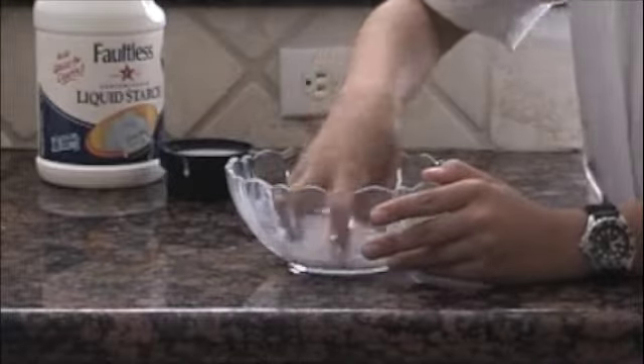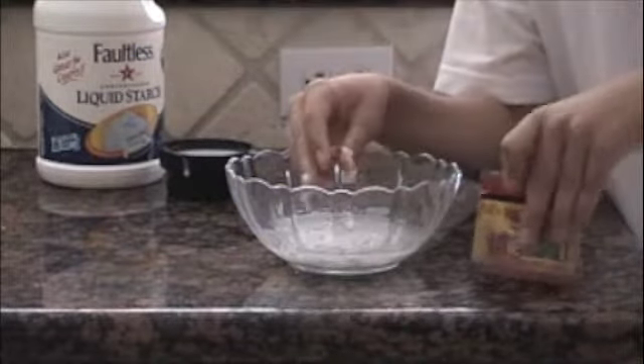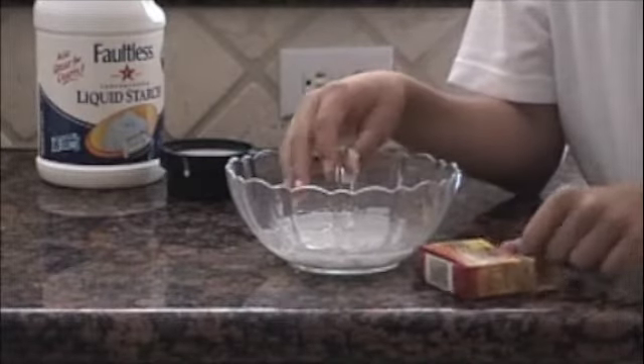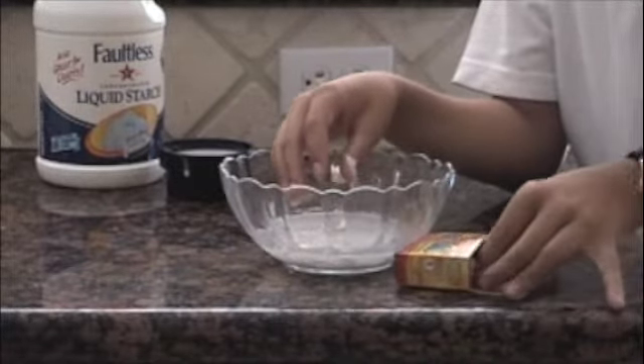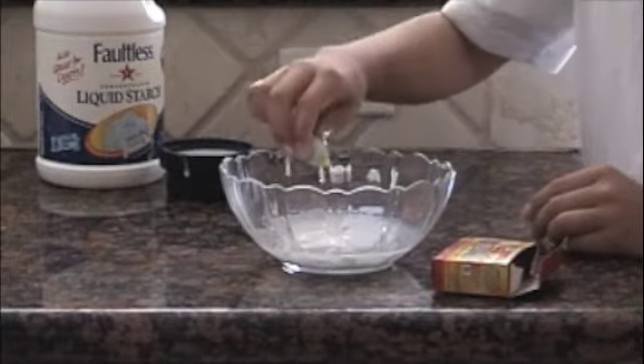So I'm off the sides here and everything. And if you want color, it's optional. Make it look like real slime. I'll take it, I'll open it, put about three drops in.